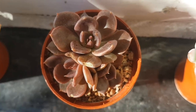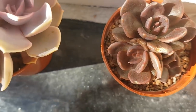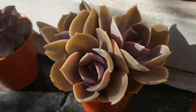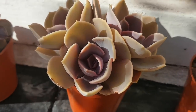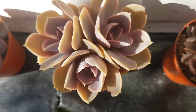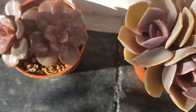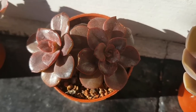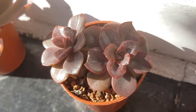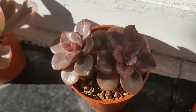This is Echeveria Black Prince — there's snail damage on that top leaf there. But this is Echeveria Duchess of Nuremberg, very similar to the Pearl of Nuremberg but there are differences. I actually prefer this one — it's got more of a darker tone to it. And there's more snail damage on the two little Echeveria Chromas that I grew from leaf in spring.